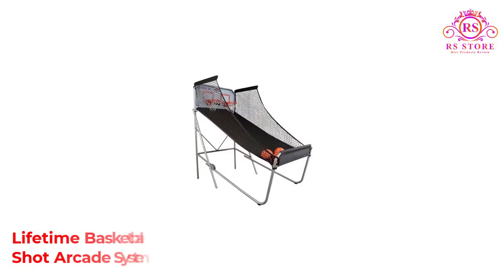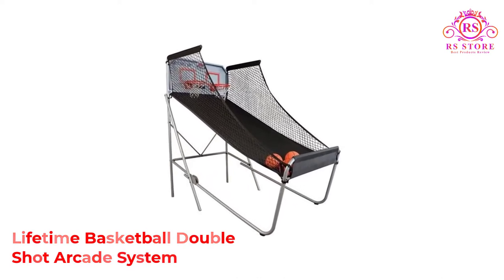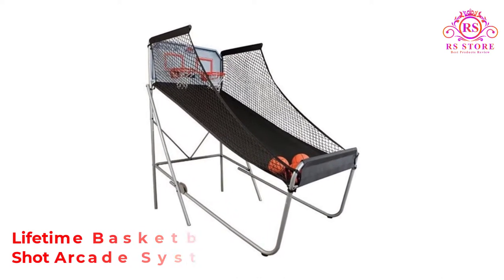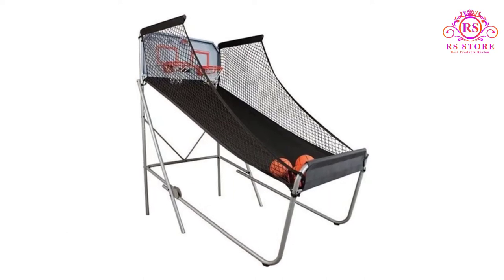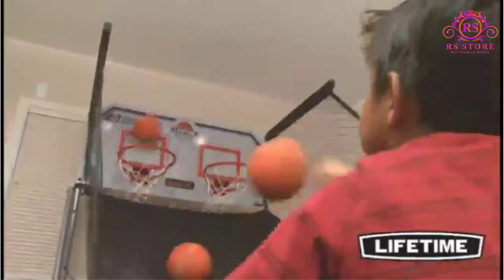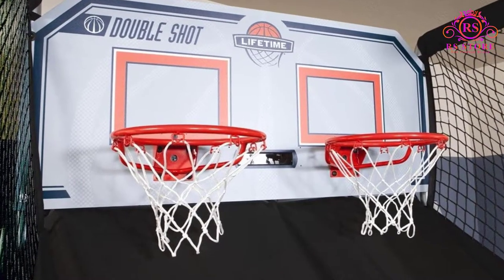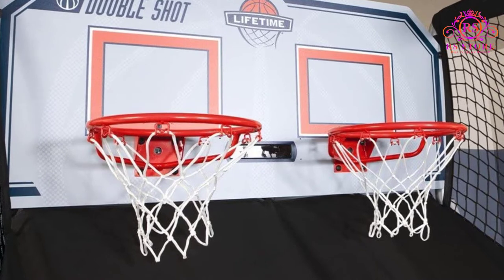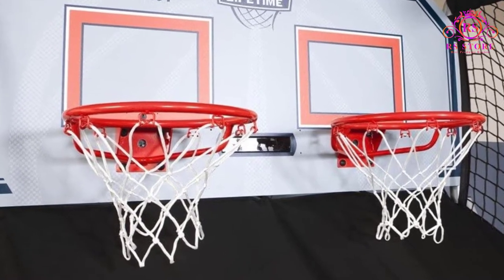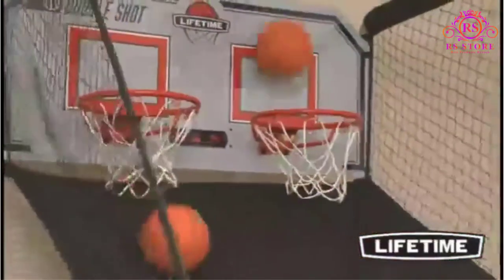Number 2, Lifetime Basketball Double Shot Arcade System. The Lifetime Basketball Double Shot Arcade System is the previous set's little brother — it is smaller but also cheaper. With a black finish, a black net and white board, this arcade system looks good. Complete with an infrared scoring system, it is ideal for one or two players, meaning you can play alone or in teams.